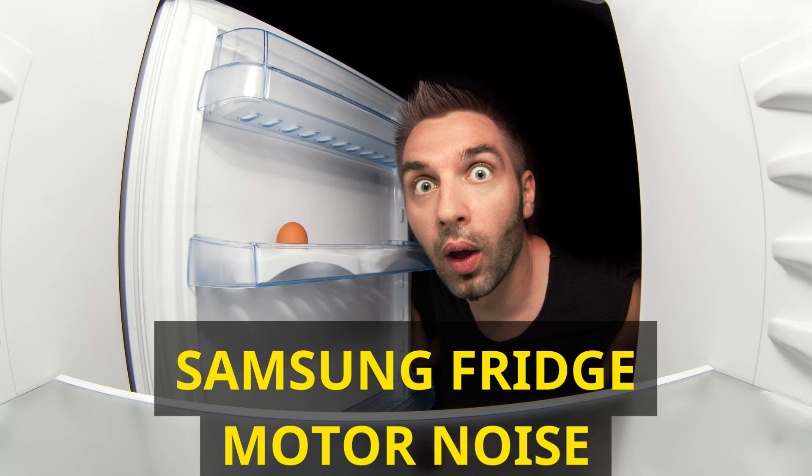Clogged or damaged condenser fan: the condenser fan, typically located outside the unit, can become obstructed by dust buildup. Thoroughly clean the fan and check for any signs of damage. Defective fan motor: if the fan blades appear intact but the fan is still noisy, the problem may reside in the fan motor. To determine if the motor is defective, check for any unusual odors and perform a voltage test. If necessary, replace the fan motor. Clogged vents and coils: dust buildup can obstruct airflow, leading to noise and ice formation. Carefully clean the vents and coils to maintain proper air circulation within the refrigerator.